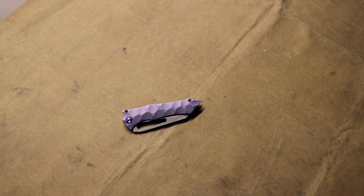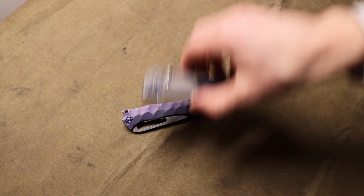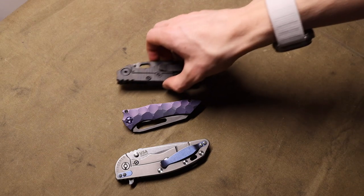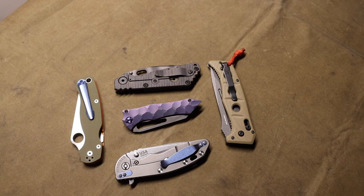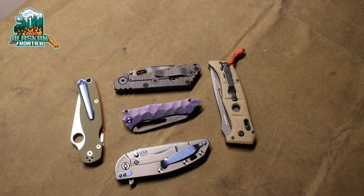Anyways, those are the most impactful knives in my collection. Hopefully you enjoyed this video — I'm sure there were a few surprises in there. As always guys, God bless and I'm out.